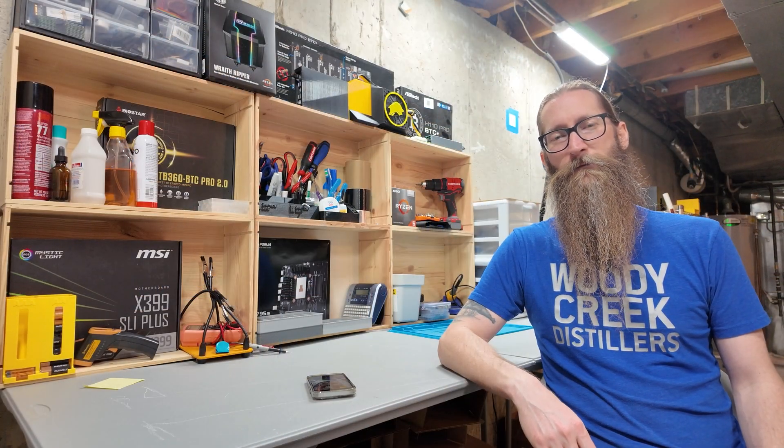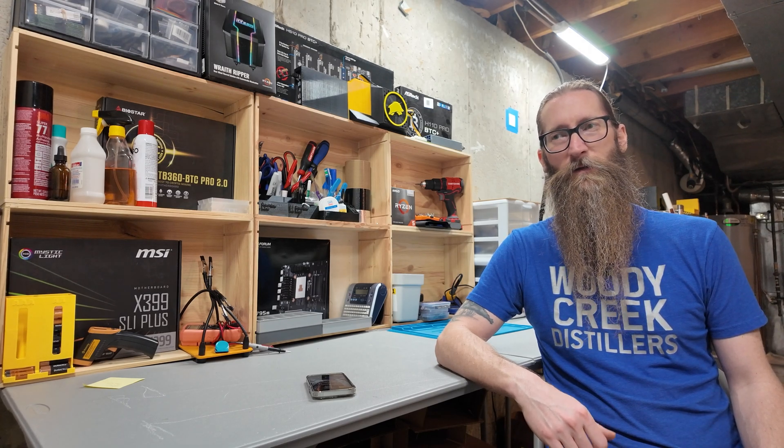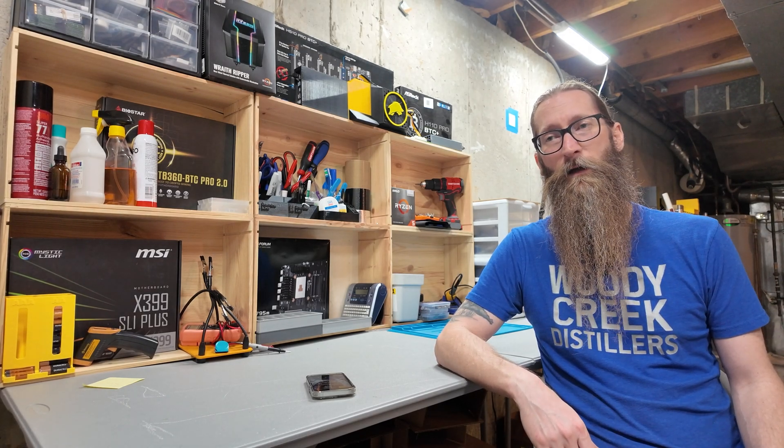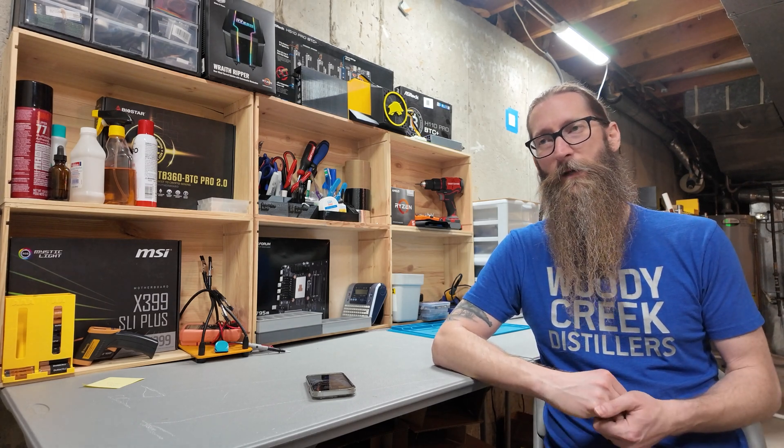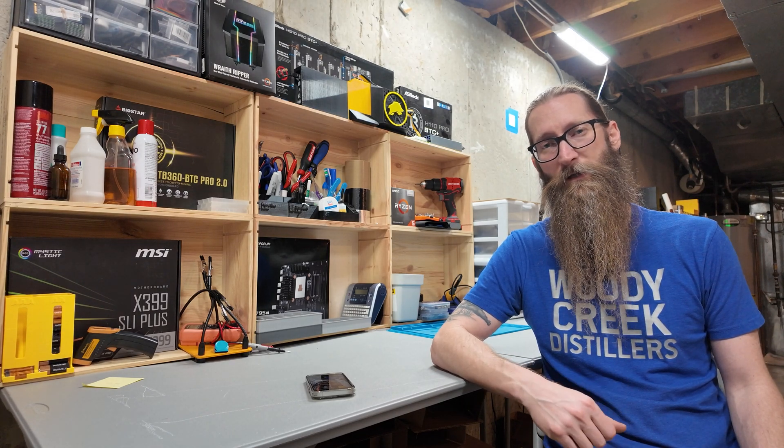All right guys, that's it for this video. I'm going to be doing a few more of these kinds of videos — making some stuff around the shop to give me more experience in Fusion 360 and designing stuff, because eventually I want to design some more complicated stuff for motherboards, maybe phone mining cases and things like that. You'll be with me on my journey, and if this is something you want to be a part of, make sure you like and subscribe. We'll see you on the next one.